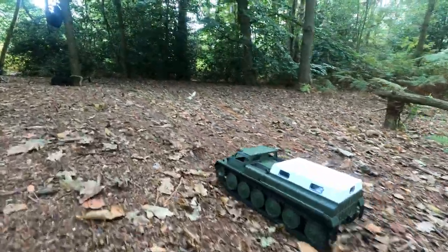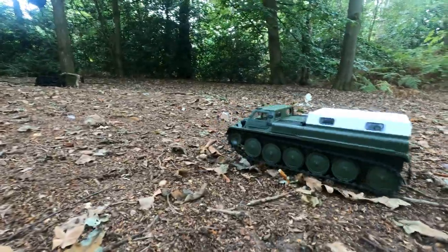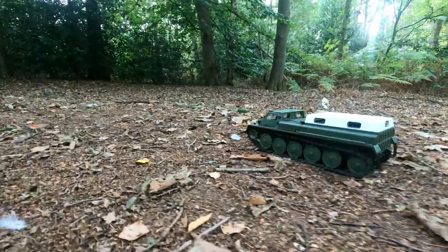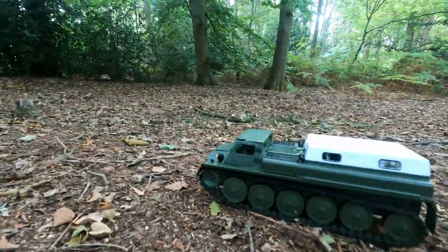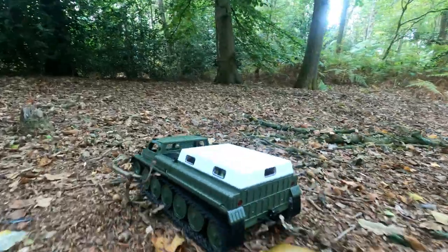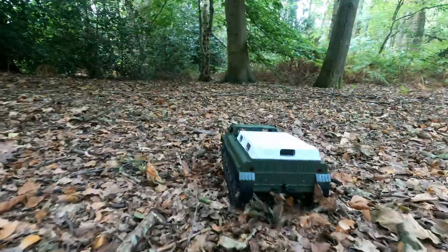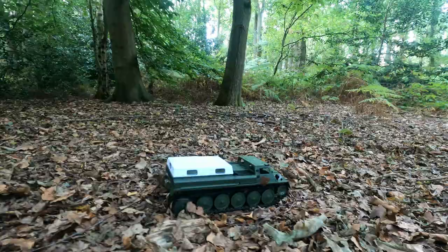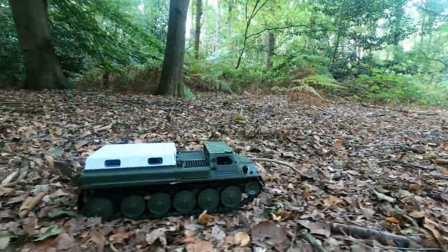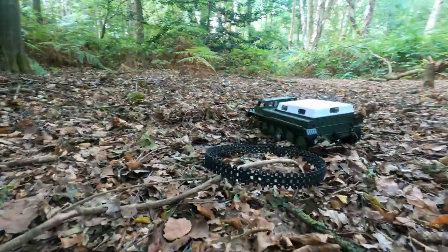Now I want to try and show you how easy it is for those tracks to fall off. I'm not being harsh to WPL here — I want to give this thing an honest review. For anyone looking to get one of these to have some fun in a forest like I am here, I want to show you that even getting something very small jammed in one of the wheels or under the tracks is enough to make those tracks fall off. There we go, that's all it took.